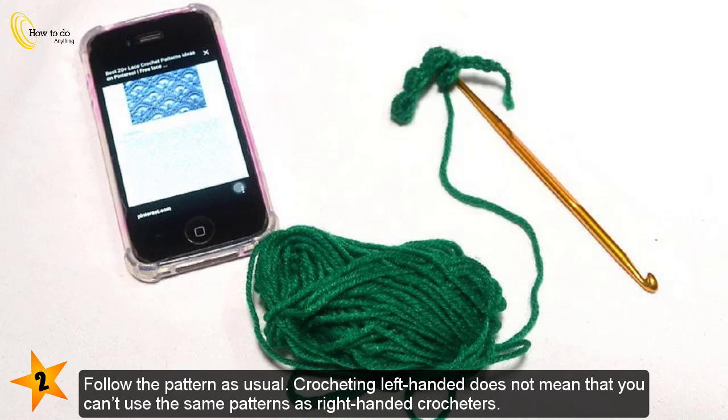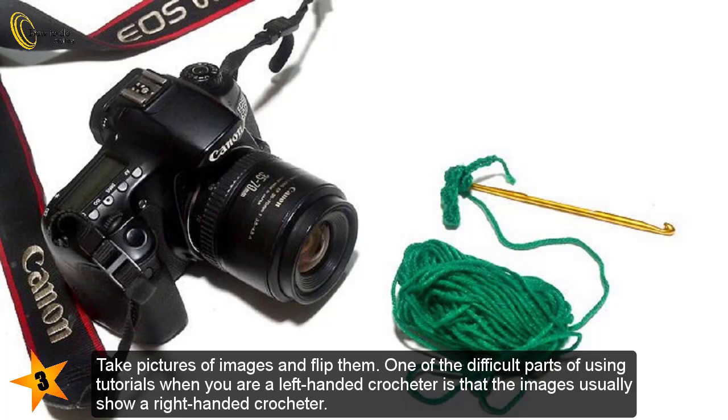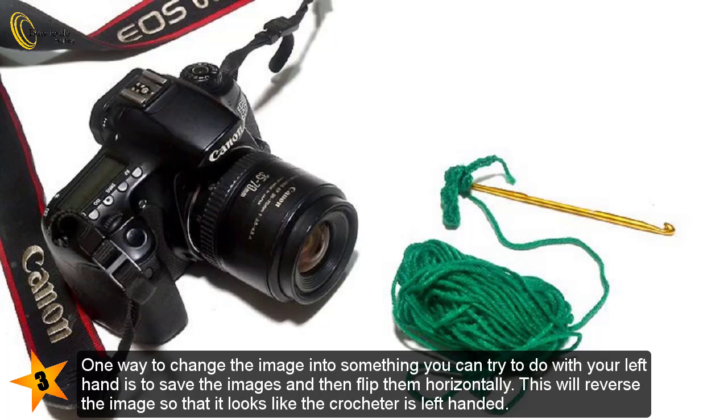Follow the pattern as usual. Crocheting left-handed does not mean that you can't use the same patterns as right-handed crocheters. Follow the pattern instructions exactly as they are written — just use your left hand to crochet the stitches. If needed, take pictures of tutorial images and flip them. One of the difficult parts of using tutorials when you are a left-handed crocheter is that the images usually show a right-handed crocheter. You can save the images and then flip them horizontally, which will reverse the image so that it looks like the crocheter is left-handed.